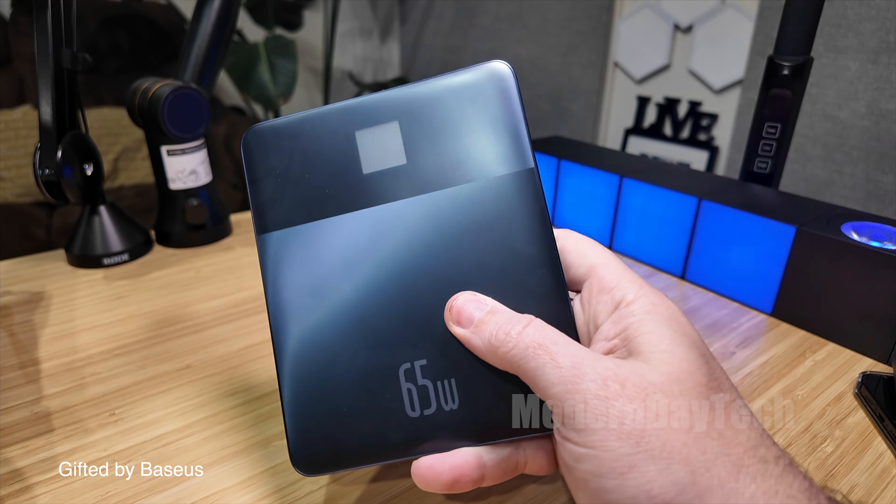From what I remember, they've changed the ports on this and they've also updated the screen. So let's see what is in here — a bunch of paperwork, warranty card, and here is the Blade 2. Very cool. Look how thin that is — so cool, so sleek.